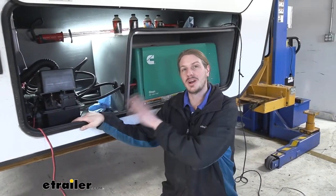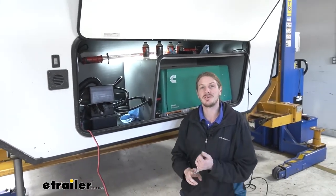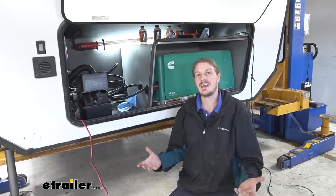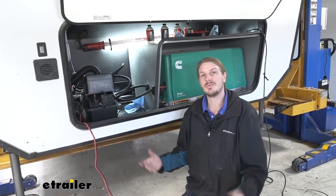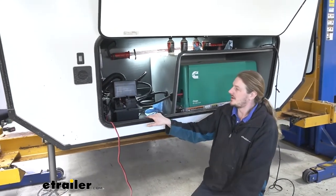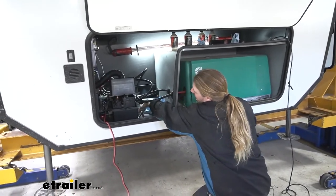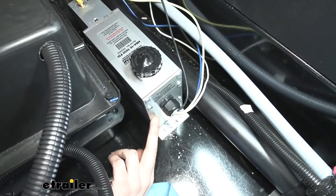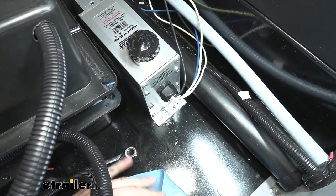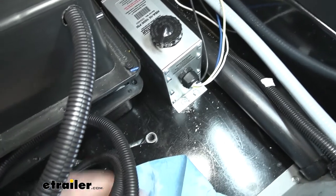We'll begin our installation at the front of the trailer. I've got the front compartment open because we want to put our actuator here at the front, close to our batteries and electrical wiring. That'll minimize the length of wire we need to route to it, and it's also an easy location where we can access it to fill up the fluid. I've decided to mount mine just directly behind the batteries, sitting right here on the bottom of the compartment. We chose this location because it's tucked out of the way and doesn't really affect the storage of our customer's compartment, and we left some space so they could still add an additional battery.